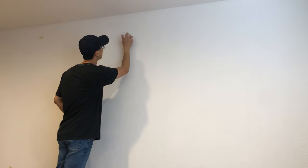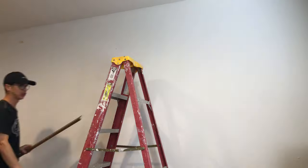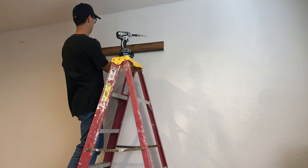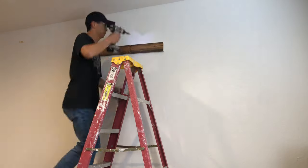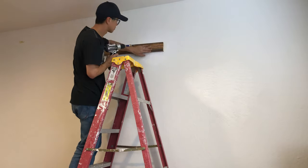The French cleat piece mounted to the wall is 40 inches for two reasons. Number one, I can mount the cleat across three separate studs since my studs are 16 inches apart. The finished projector screen is not heavy at all, but why not. And second, it allows me to move the projector screen left and right so I can position it perfectly.